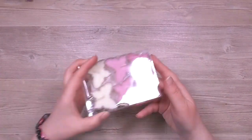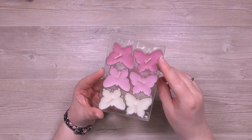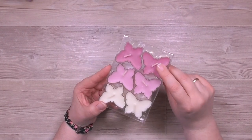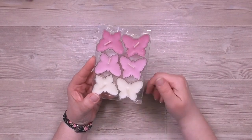Ich zeige dir mal die Packung – so sehen die Teelichter aus. Die habe ich bei DM gekauft, und das ist ein dunkleres Lila, Violett, und eben ein zarteres. Da habe ich die Kirschblüte genommen und gleich machen wir die Version mit der dunkleren Kerze. Dafür nehme ich dann Rokoko-Rosa und auch noch ein Vanille-Weiß.